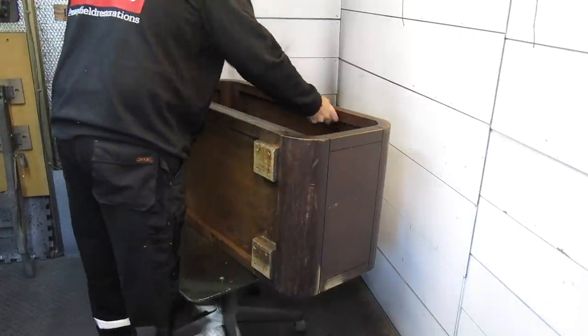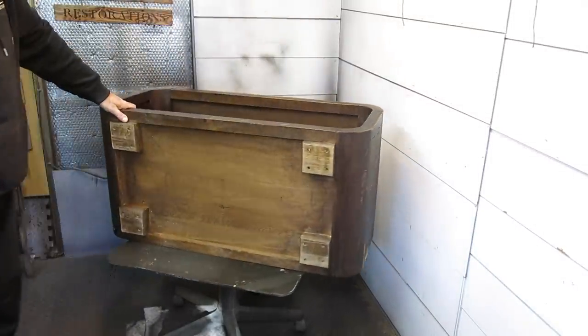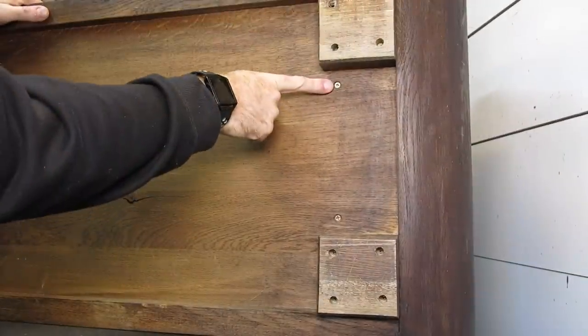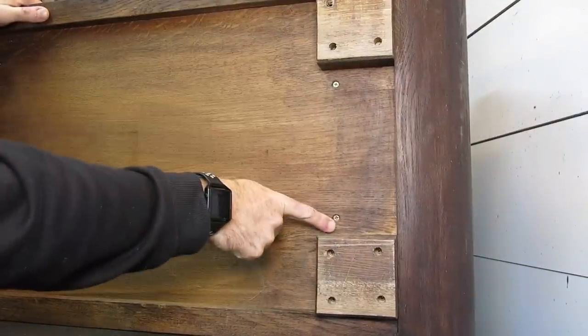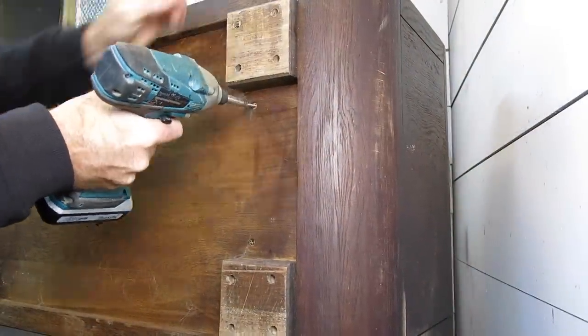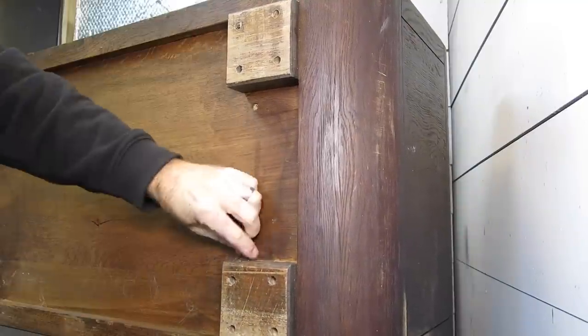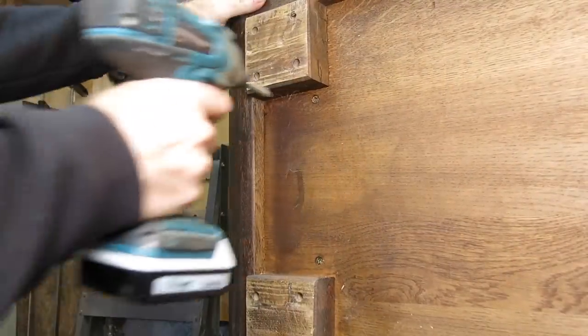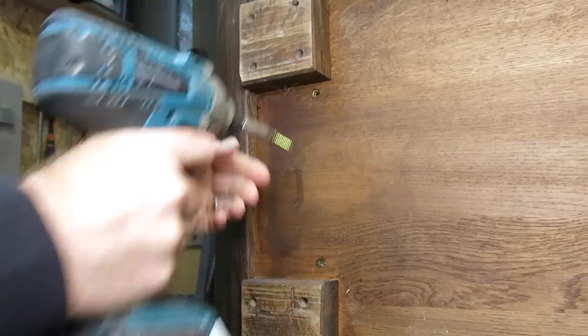One of the changes I wanted to make to this piece of furniture was to remove the shelf that was inside. I just thought it spoiled the lines of the piece. So I found the screws that were holding that in and just removed those quite easily, then removed the shelf which, like I said previously, everything's really heavy on this piece and the shelf was no exception.